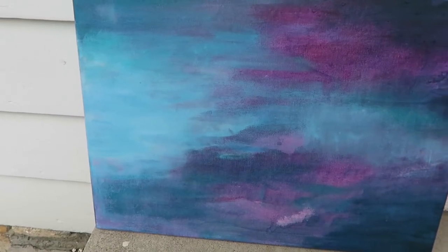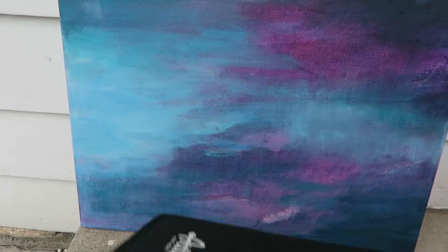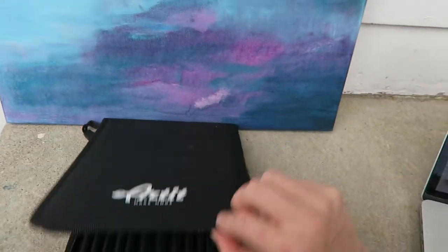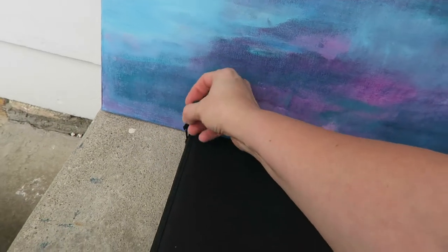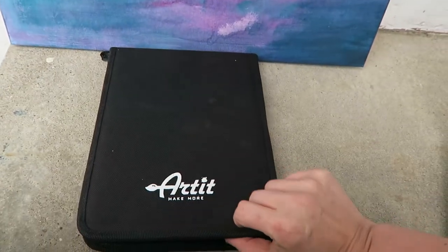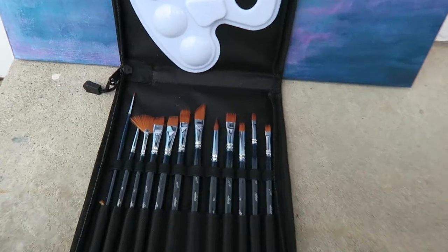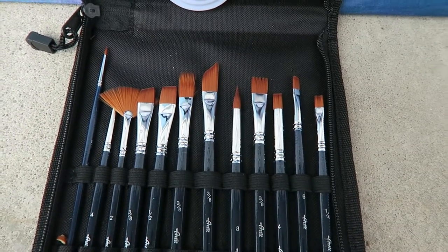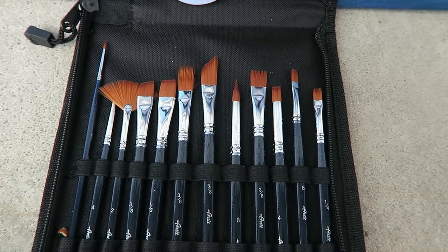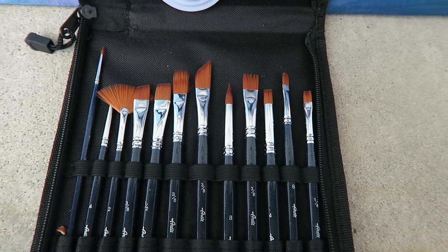I'm going to show you this set. This is a set of paint brushes and it has a zipper that goes all the way around. There's a hanger — you could hang this, but it also just helps you get the zipper undone because it makes it longer. It's got lots of different brushes. About the only one I won't use is a fan brush; I don't usually use those. I suppose it could be used for trees and bushes, I just don't find myself using them very much.